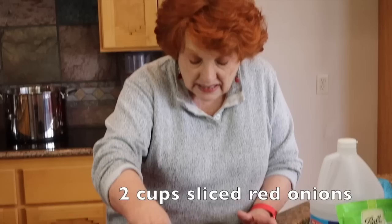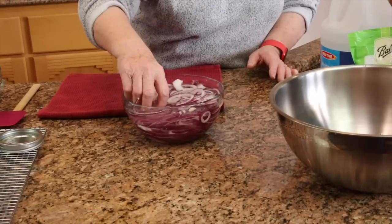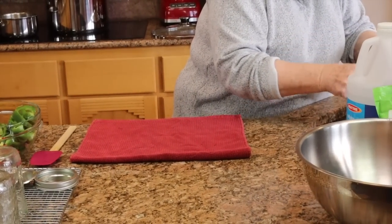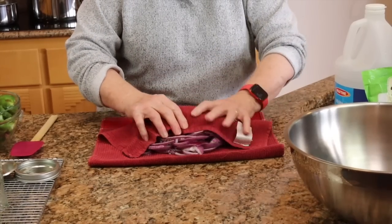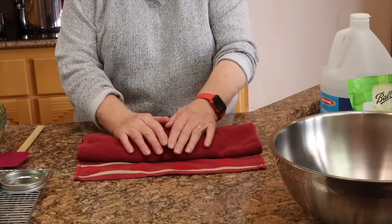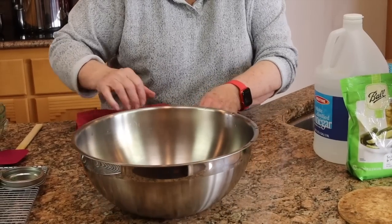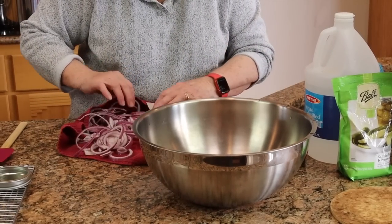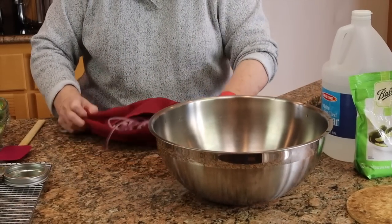In this bowl I have two cups of red onions in ice water. They've been sitting here for about ten minutes so I'm going to discard the ice. I have just washed my hands so everything is okay. I'm going to drain these and put them out on this towel, and then just pat them dry by rolling and patting them. Then I'm going to put the onions in this large bowl.